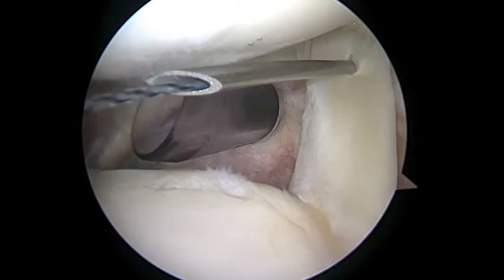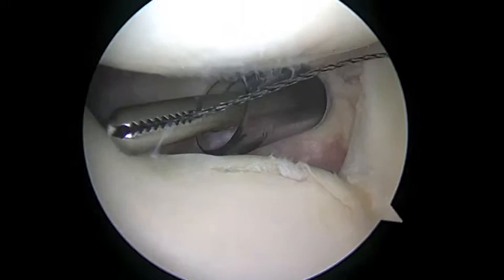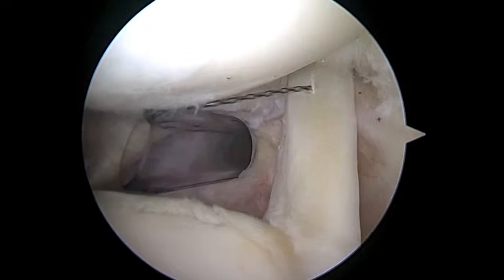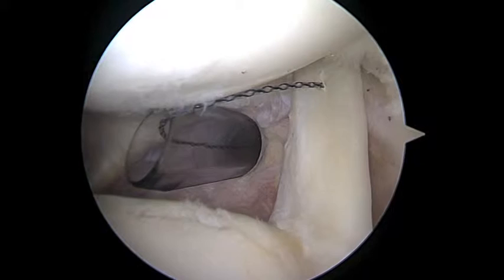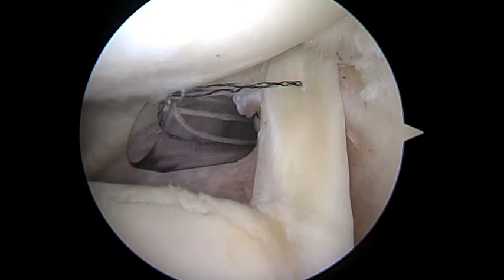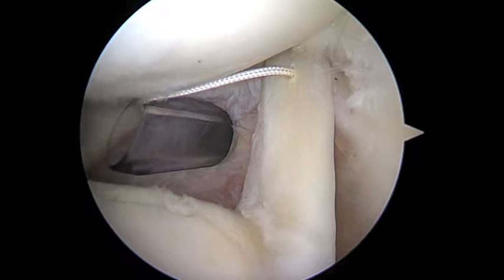We'll go ahead and grab the relay here. Back the needle out. And then we'll go ahead and load the super shuttle. So here you can see we're pulling back on the relay, and it's going to bring that white suture through.